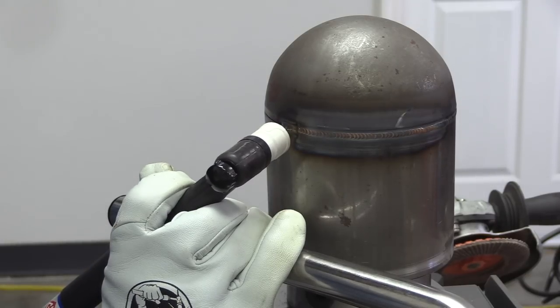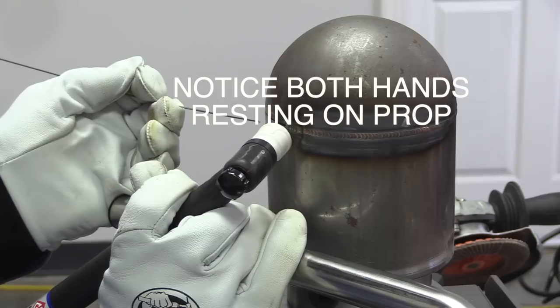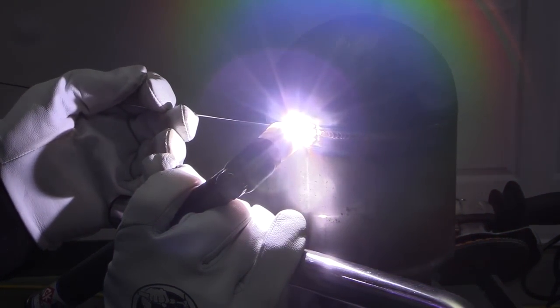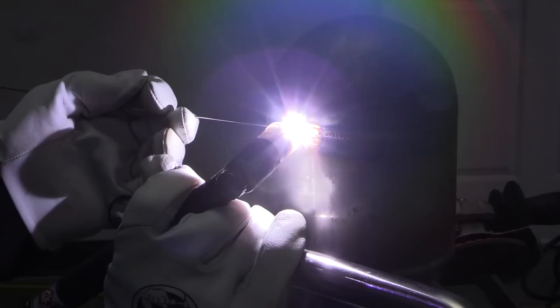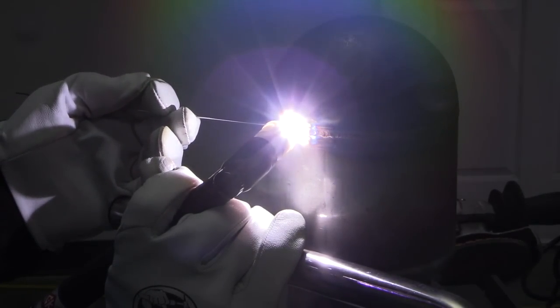I set the prop up to where I can prop both hands — torch hand and filler metal hand. That's kind of what the goal is. If you're going to use a prop you might as well get the most out of it. I've got both hands propped, I'm fairly comfortable, I've got the electrode pointed upwards a little bit and I'm trying to get into a rhythm.